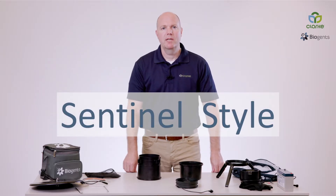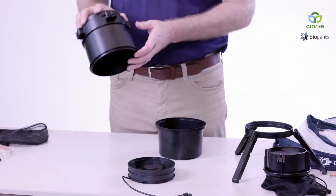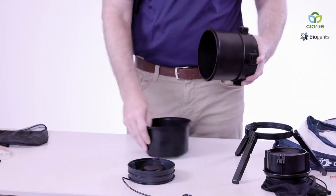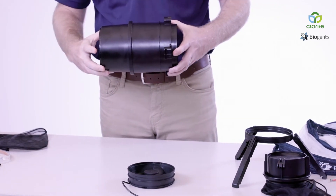Now I'm going to assemble the BG-PRO into the Sentinel-style version. You first start with your two trap components for the cylinder. It's a simple cord or turn — they lock into place.